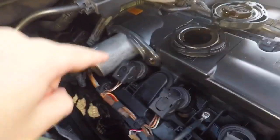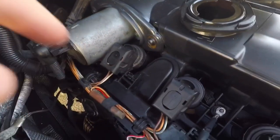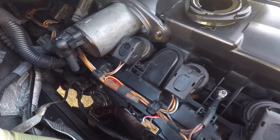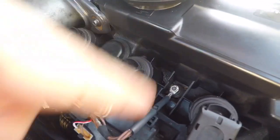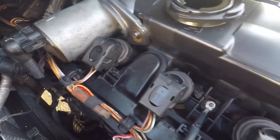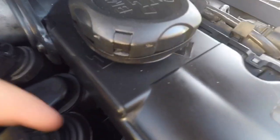So I briefly did my valvetronic motor gasket — which is right here — because I saw a bunch of oil. I changed it, and then about a month later I noticed there was a bunch of oil again. I was like, okay, did I do this wrong or is there something else leaking? Basically it was going everywhere — you can kind of see here, because I got most of it out. It got on here, got on there — it was basically everywhere.